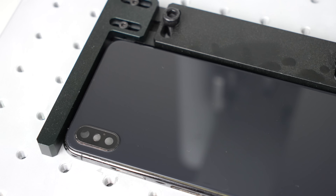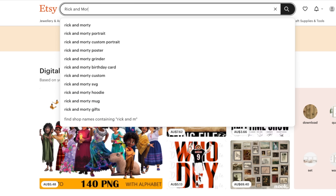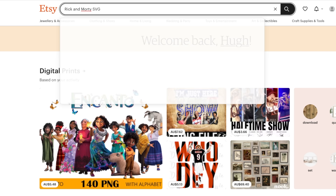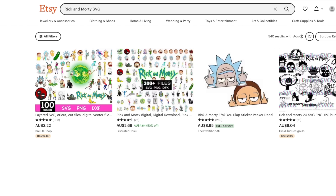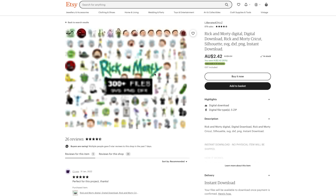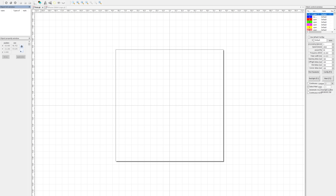I jumped online to find some vector graphics to put on the back of these housings. It's important to use vector files as they can be enlarged as much as needed without ever getting blurry. PNG files will result in a blurry pixelated print when using the laser.